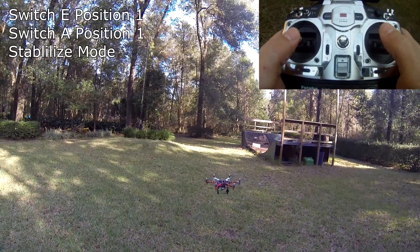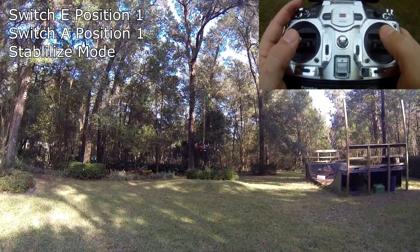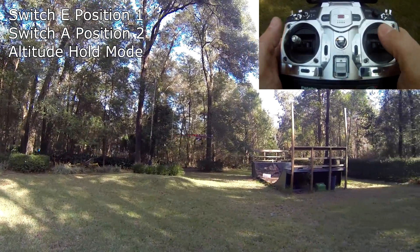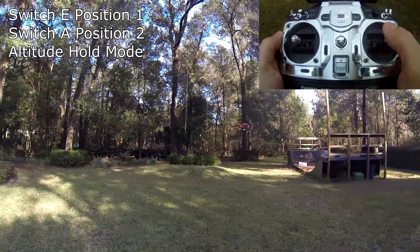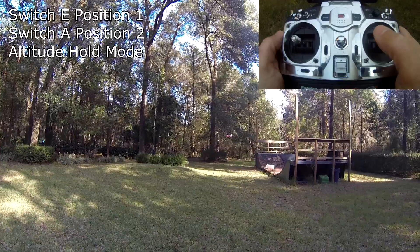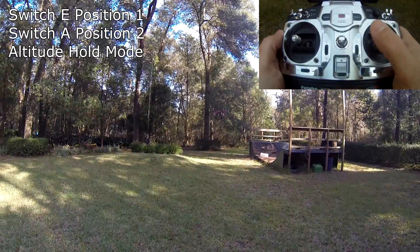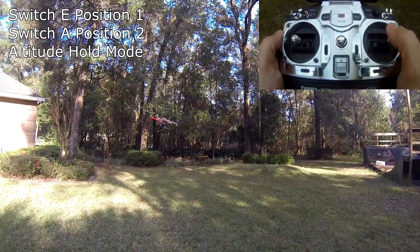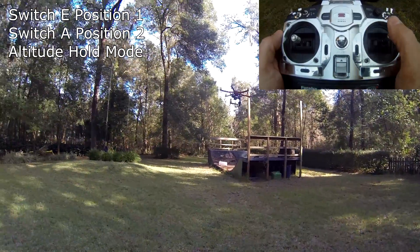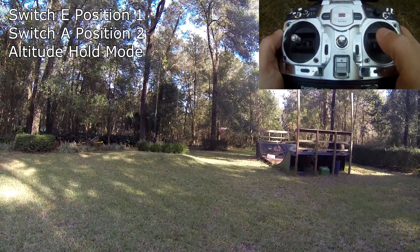Back in stabilized mode. The next mode is altitude hold. I put it up to an altitude, flick this switch, and now it's in altitude hold. I can fly the helicopter normally without touching the throttle stick — it holds a relatively stable altitude. You can see on the radio I'm not touching my throttle stick at all, no matter how aggressively I fly. It's altitude hold but still in stabilized mode.